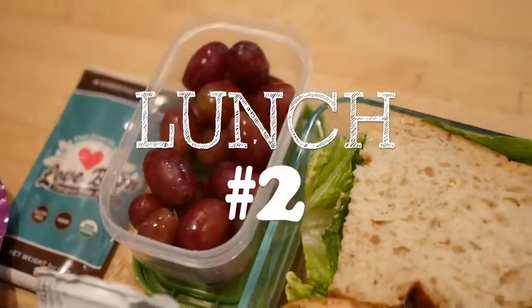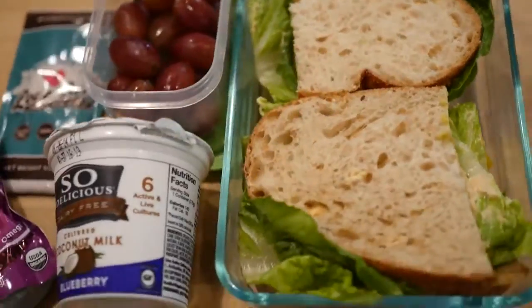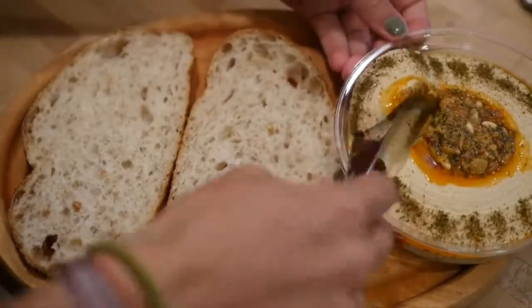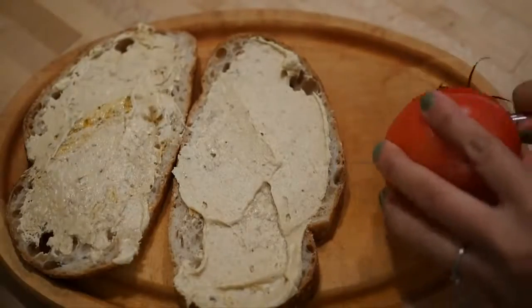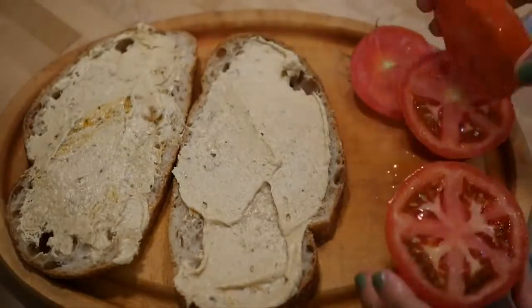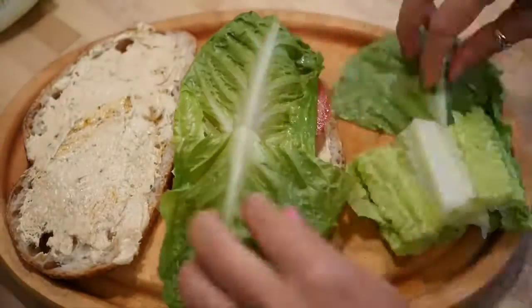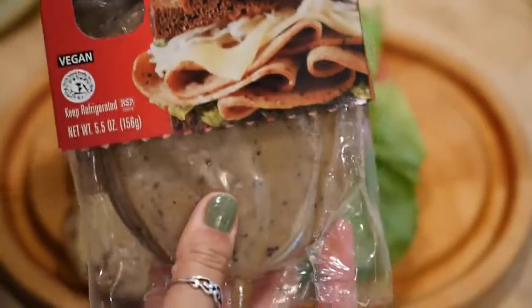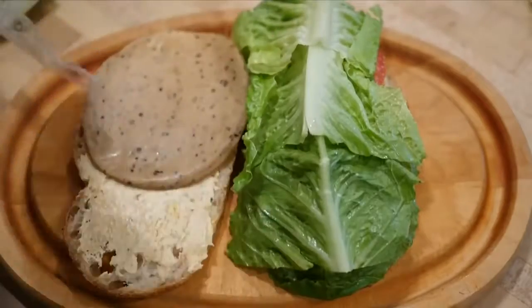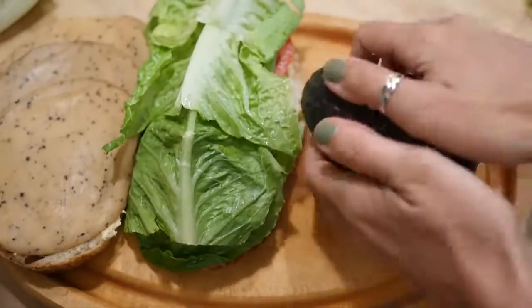All right, lunch number two. For this lunch we're doing a classic veggie and Tofurkey sandwich, starting off with some hummus and then adding some sliced tomatoes. Throw on the lettuce, and this is the Tofurkey I'm using — the peppered version — but there are a ton of different flavors out there and also different brands, so use whatever you like.